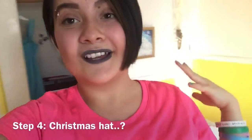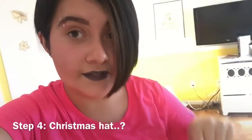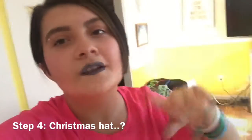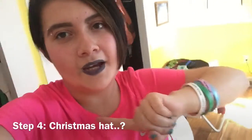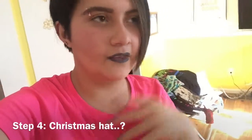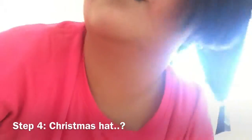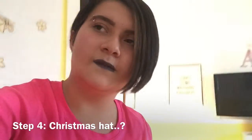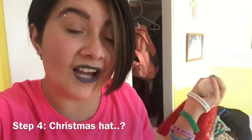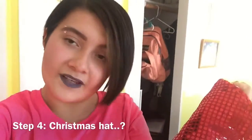Step four is I get my Christmas Santa hat. This one is actually my sister's — mine is a cheetah print one but you'll probably see me wear it in my Christmas vlog, if I do one. Here's an example — I used to wear this one but now it's my sister's because my head got bigger. They're cute and fun to wear, so I recommend getting one. Maybe match them with your family — or don't.